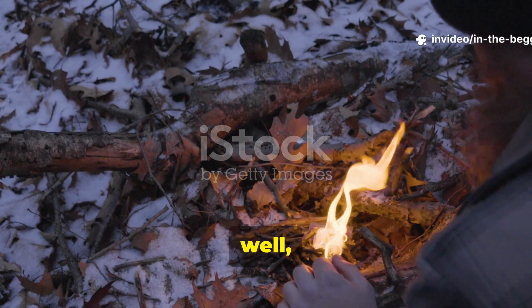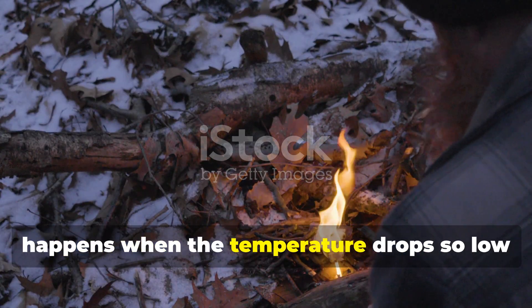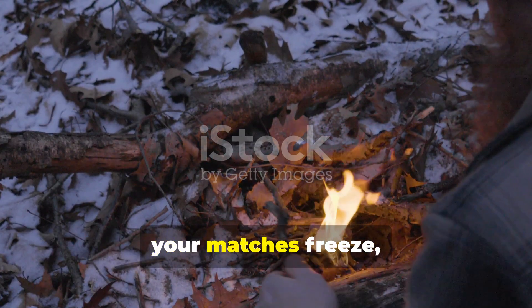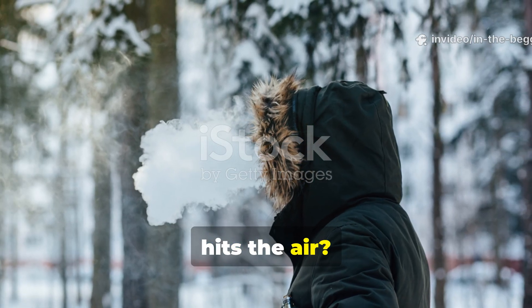Let's start with a question that hits the bone of every survivalist. What happens when the temperature drops so low your matches freeze, your lighter cracks, and your breath turns to ice before it hits the air?